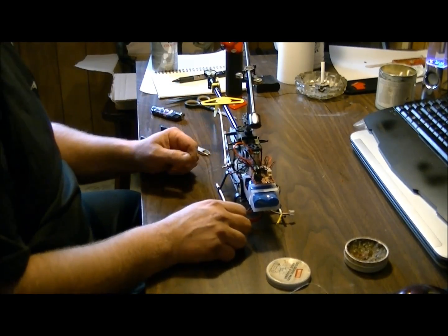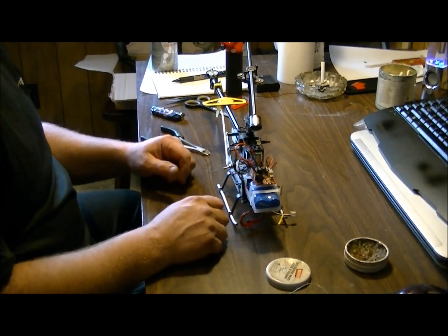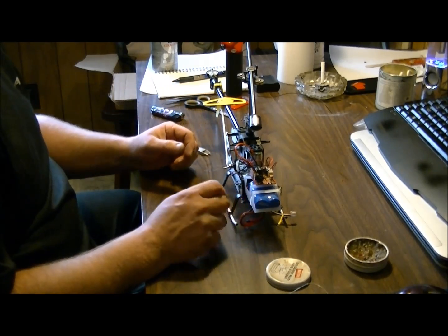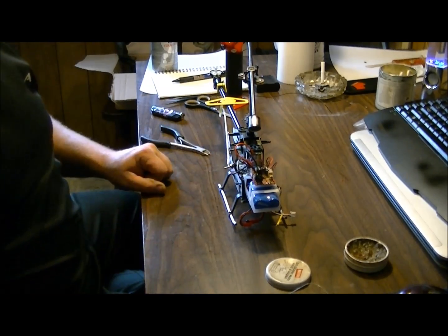Anyhow, that's it. Thanks for watching. Hope it helps you out for any of your wiring needs for your RC helicopter. The same thing would apply to RC cars, boats, etc. That's how you wire a switch in. See you in the next one.